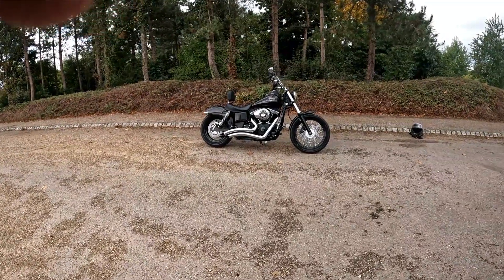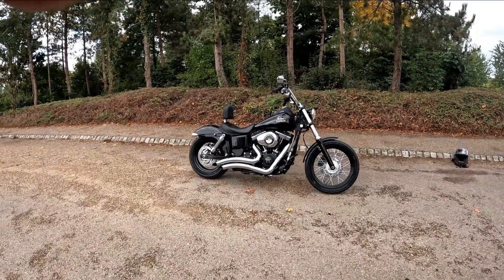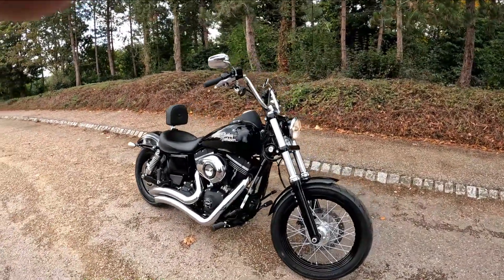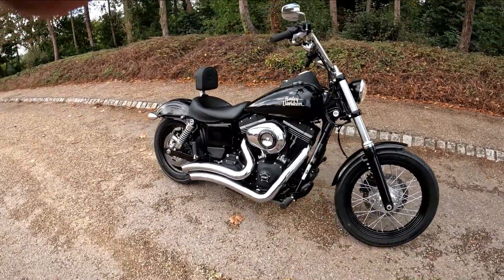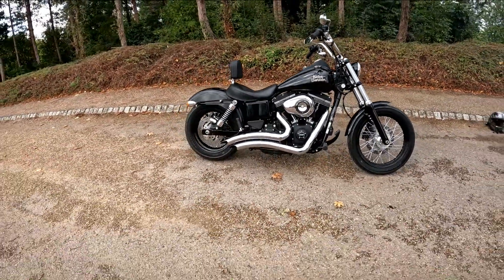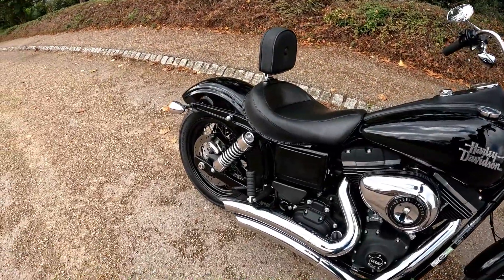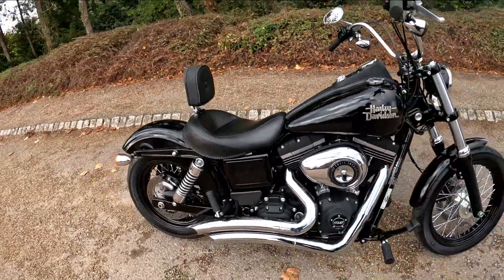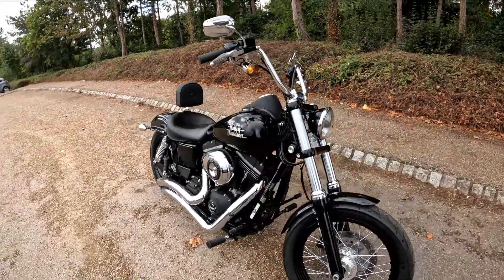Hello and welcome along today to Eclipse Motorcycles. For the purpose of this, we've done it slightly different — we've started the bike up, but obviously the noise volume on the camera. So this is the Harley Davidson Street Bob, 103 cubic inches, all in black, with a set of Vance and Hines slash cut exhausts on it. Just to give you a quick clip of the throttle — as you can tell, pretty darn loud. Typical Harley Davidson.